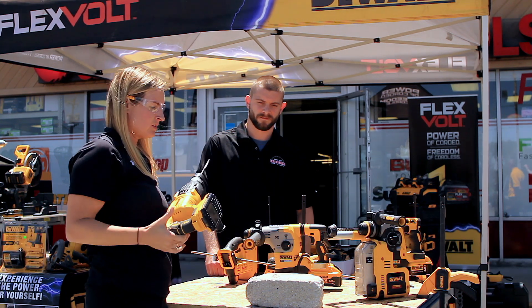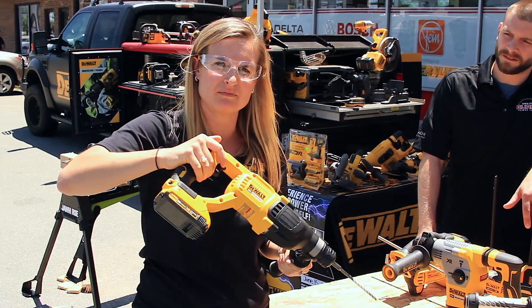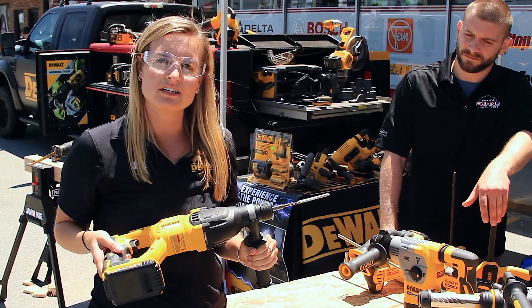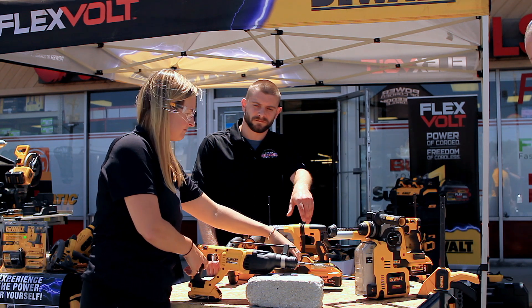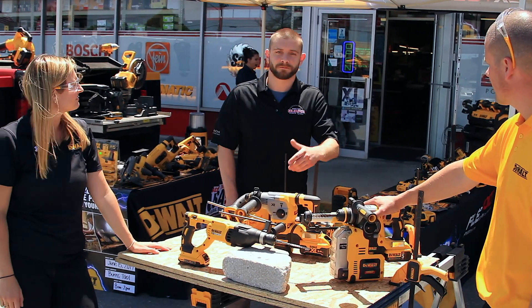The nice thing about this too is that it's low vibration. I was barely even putting any effort into it and it was drilling these holes nice and easy through the concrete. Really nice hammer, good price point. That's about it — thanks guys, appreciate it. We have these in stock, come check them out.